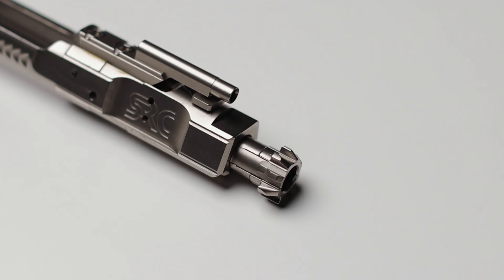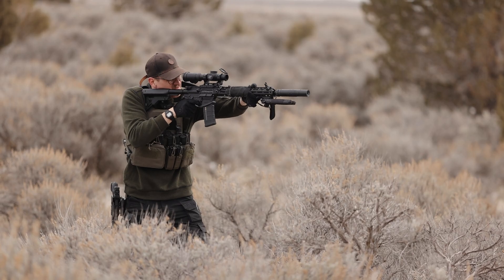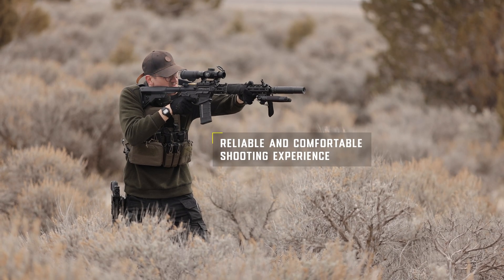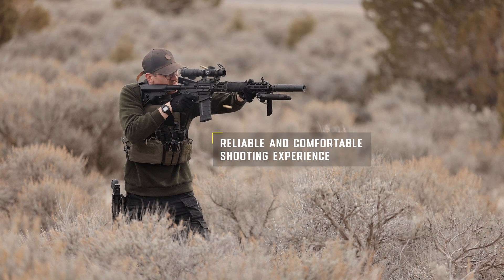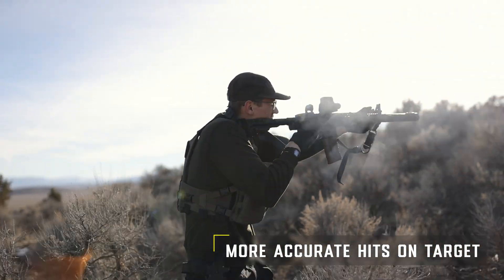If you own a suppressor, you're likely familiar with the importance of gas tuning. The SA-GRS is a great tool for suppressed shooting because it helps reduce felt recoil and muzzle rise, due to the ability to tune the amount of gas pushing through the gas key, all resulting in more accurate hits on target.